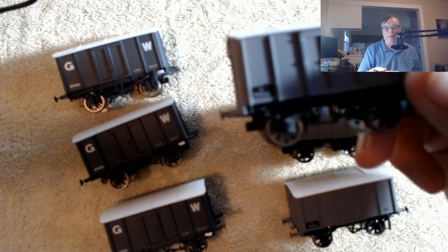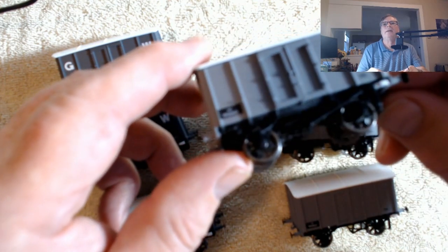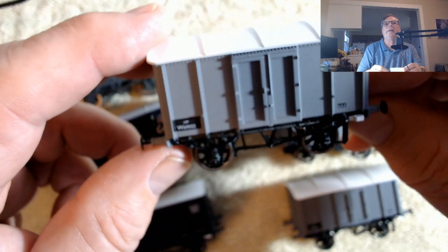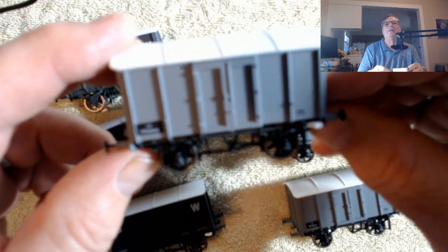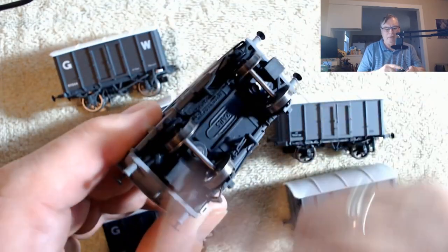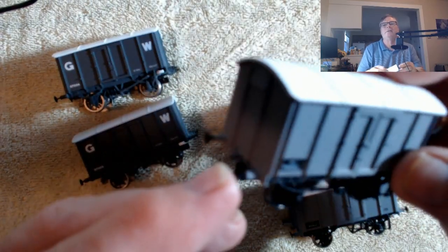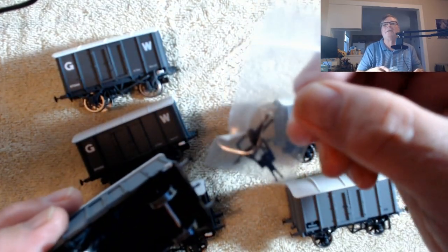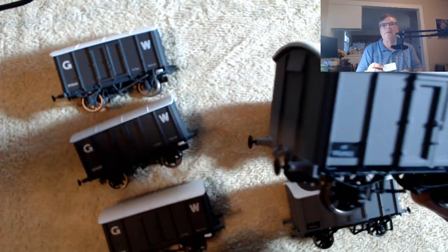Let's zoom in a bit. The application of the lettering and things is okay. The wheels are pretty good — they seem to spin okay. There are no sprung buffers; they're just as they are. You'll notice there are no connectors included — they supply little bags with the NEM connectors. I suppose you could put chains on the hooks.